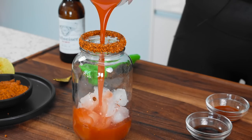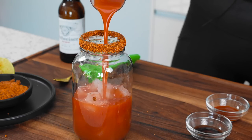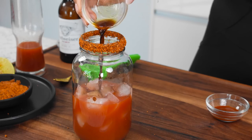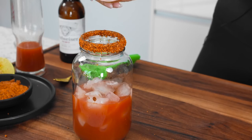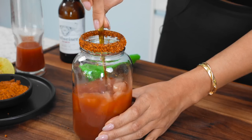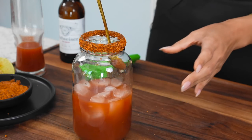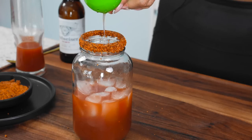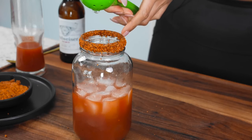Now our tomato juice — this would be like your clamato. If you don't care about keeping it low carb, clamato actually makes a michelada version that already has the spices in it. So now we're doing our tomato juice. We have soy sauce, then Worcestershire sauce, and then some tapatio — this is just hot sauce. Let's give that a little stir to make sure our tomato juice is nicely seasoned, and now we're going to add some fresh squeezed lime juice. My mouth is watering!